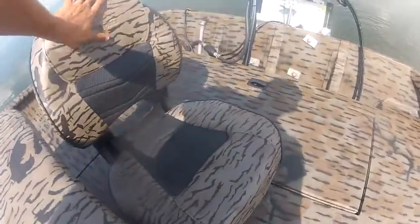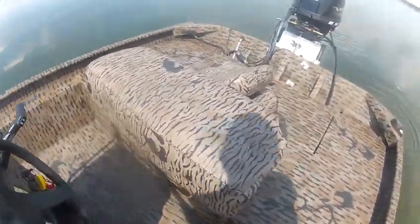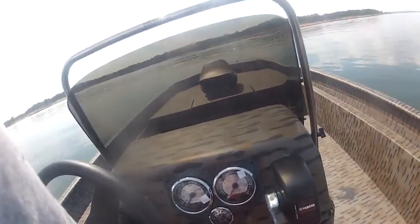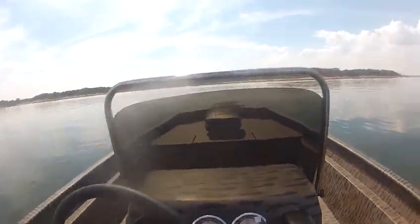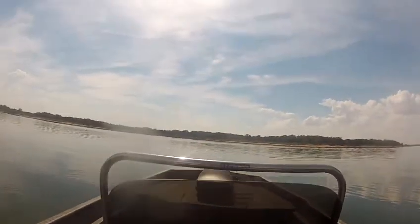Pretty cool seats. Now I'm going to take it for a test drive — 2016 XP 20 CC with a 150 Yamaha V-Max four stroke on the back, with tunnel and pods.